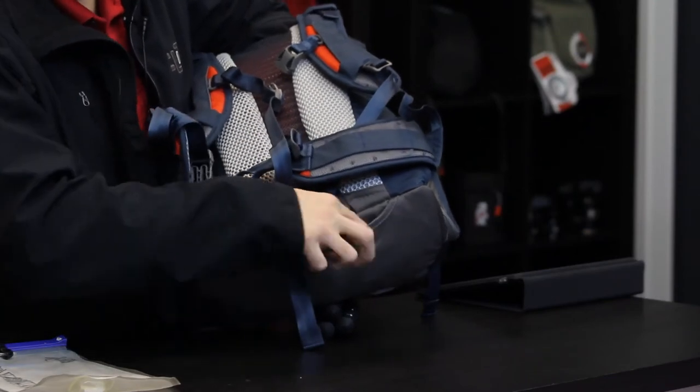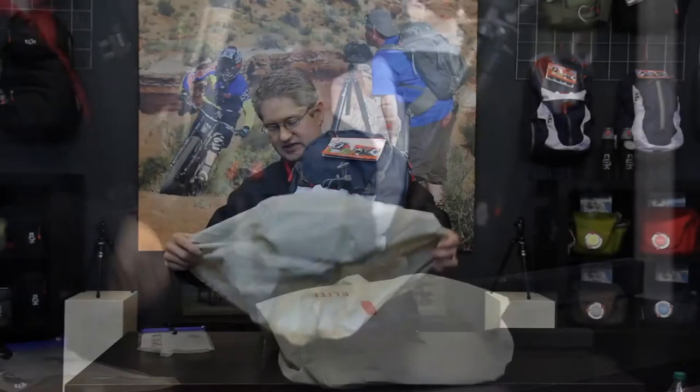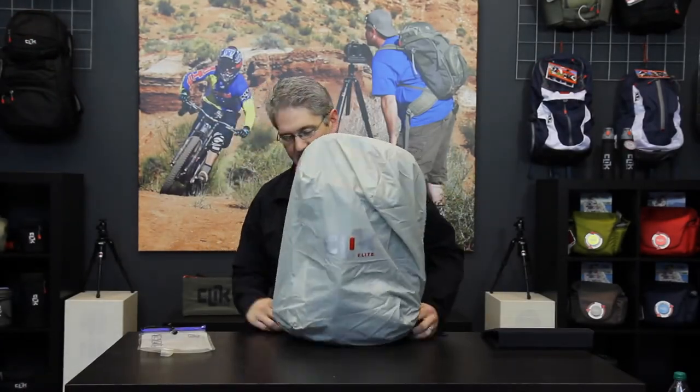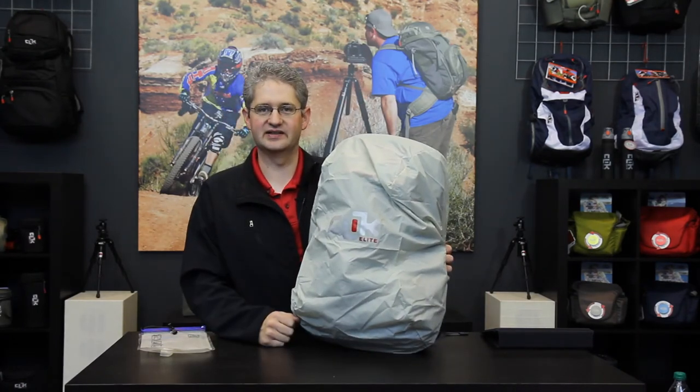Below the water drainage port you'll also find a cover for a rain fly. Simply pull it out and cover the pack in case you're caught in a rainstorm or drizzle. The Obscura by Click Elite.